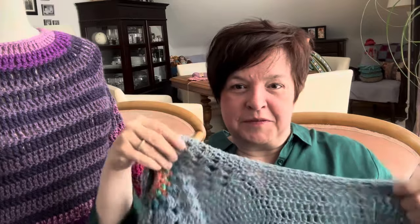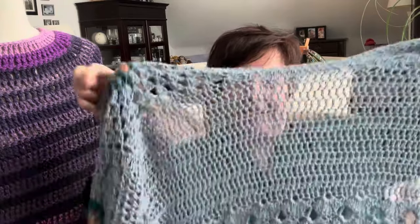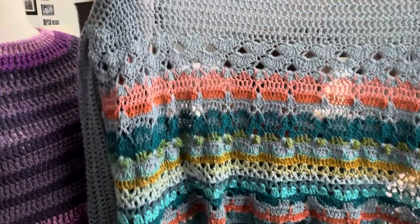Then I joined the sleeves to make the body. I connected them up here with a chain, worked into the chain and the bottom of the sleeves, extended them, and added some more fancy stitches. This is all cotton yarn — I've used lots of leftover yarn and finished it off with a mustard border. That's done and finished, and it has already been worn at a garden party.